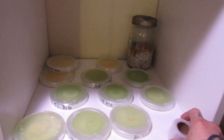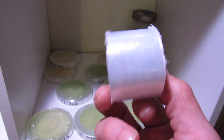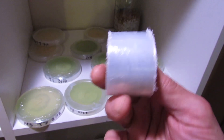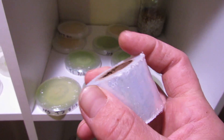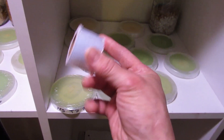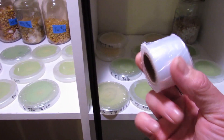Number three: you can use glad cling wrap instead of parafilm. Parafilm is a little more expensive, but you can take a roll of glad cling wrap, take a hacksaw and cut it into sections a little bigger than an inch. Just make sure you take a really sharp razor blade and cut off all the little jagged edges on the sides, because it makes unrolling it and wrapping your plates a pain.